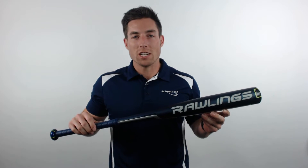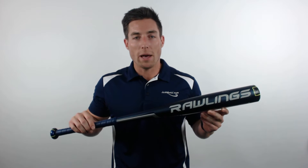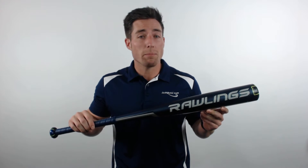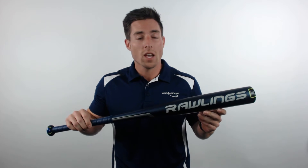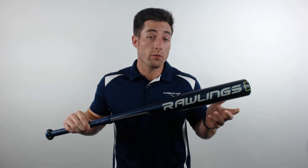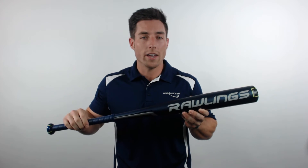Hey everyone, I'm Mac with JustBats.com and today I've got the Rawlings Velo Senior League Baseball bat. The Velo has earned a reputation for being one of the lightest swinging bats on the market, and this year's version is a completely backed-up setup. Thanks to its CompLite composite end cap, excess weight is removed from the barrel, shifting the balance point towards the player's hands and lowering the MOI.